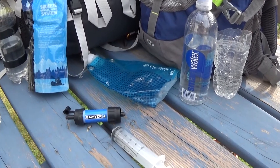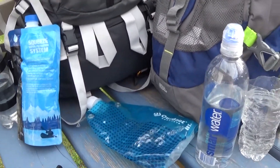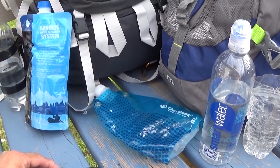Today I'd like to do a review on a Sawyer Mini Squeeze. It's a great filtration system — we use it on all our trips so far in 2015.